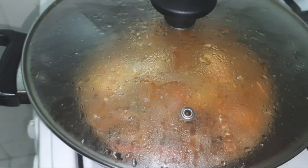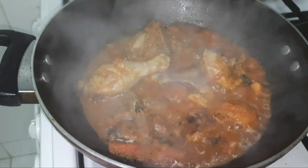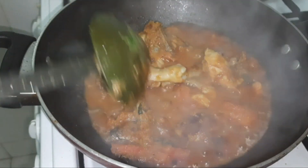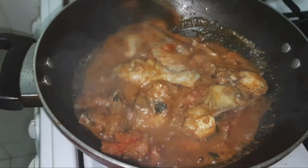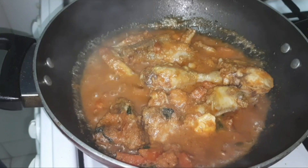After ten minutes, open the lid. The chicken was done but the tomato chunks were still visible, so just give them a gentle mash.